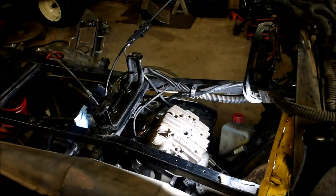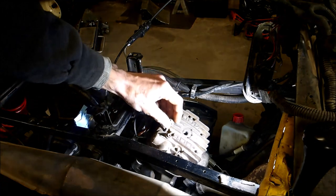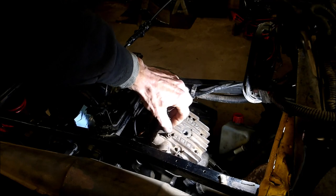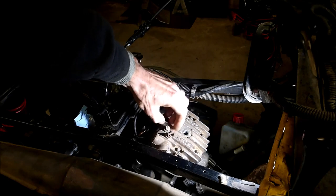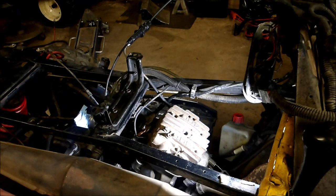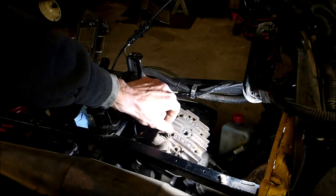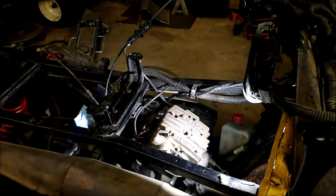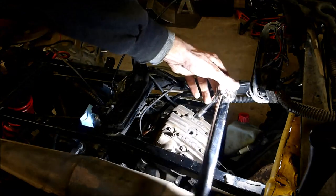There we go. That was the one where the nut stuck on the stud, so I'm just gonna put that back in that way. And then you torque these in a crisscross pattern — one, two, three, four, five, six. Or it's the other way — I think it's this way. Torque them to spec — I believe it's 18 to 20 foot-pounds.